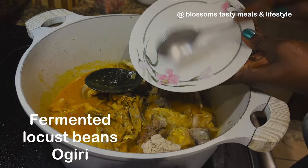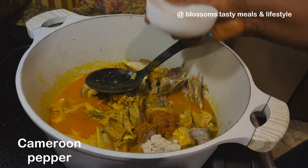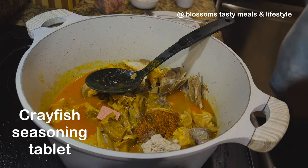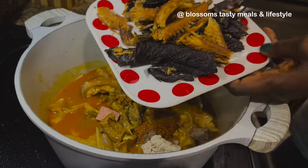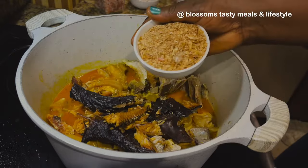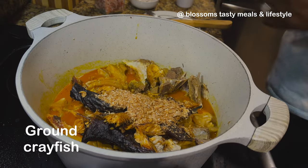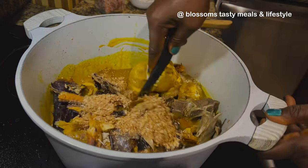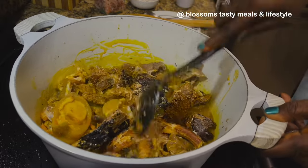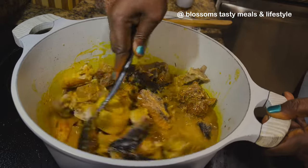The ogiri goes in, the Cameroon pepper goes in — add to your tolerance. Basically everything is going in at the same time since the meat is already about 80 percent cooked. In that remaining 20 percent of cooking, everything I've added will boil in nicely, release its flavors, absorb the moisture, and the soup will all come together to give us a perfect tasting soup.